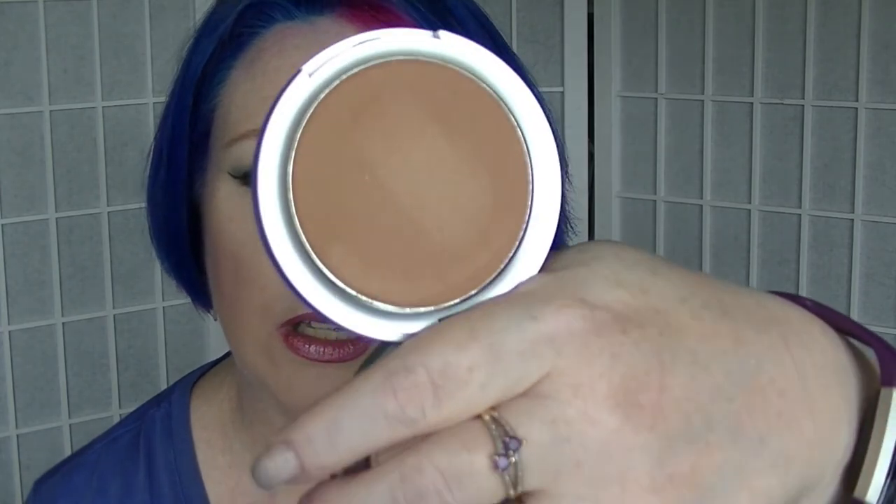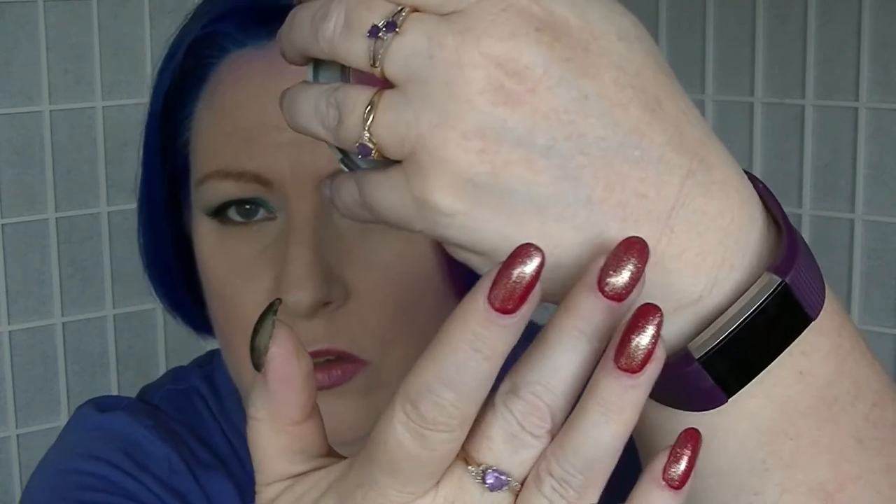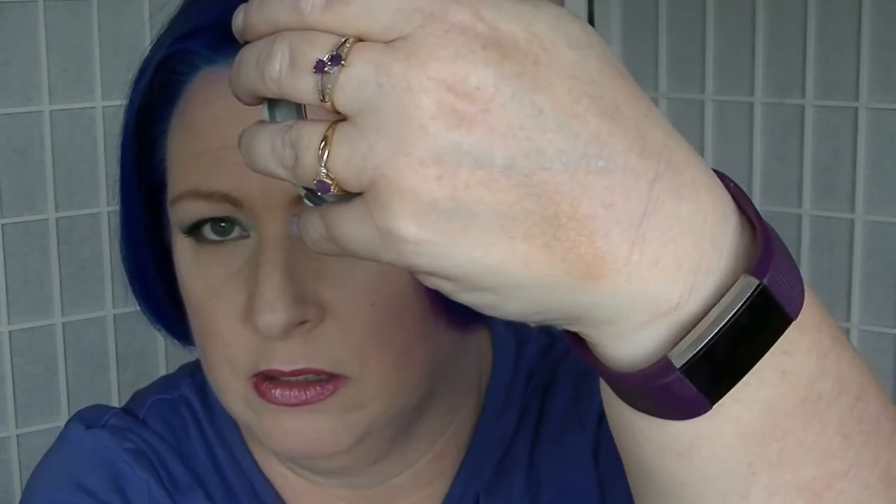Then we have the bronzer from Kmart in O1. It might be one of those things that gets used very sparingly. It's not too bad, but it might end up a bit orange.